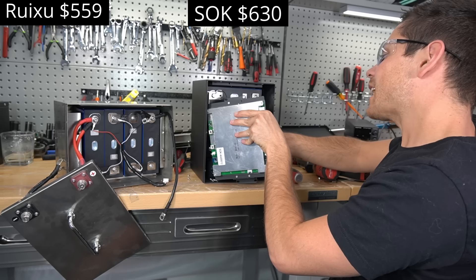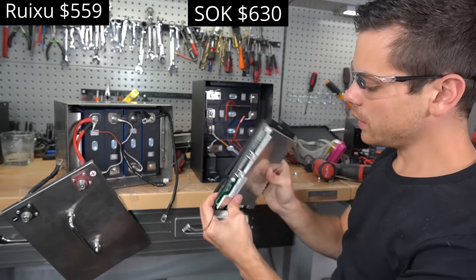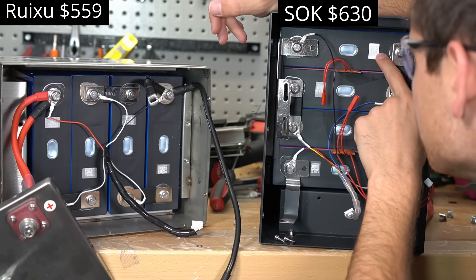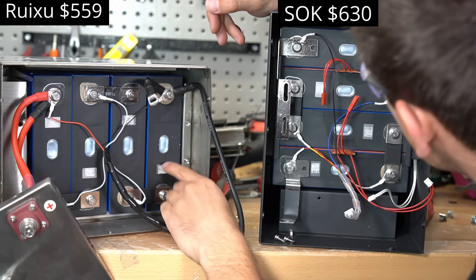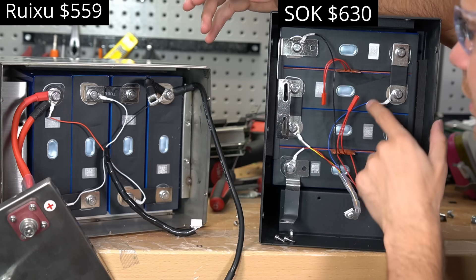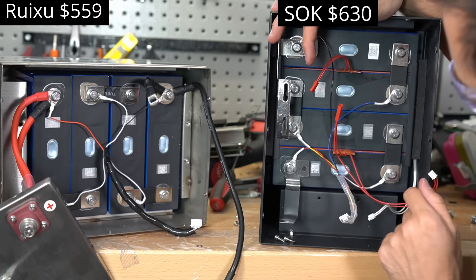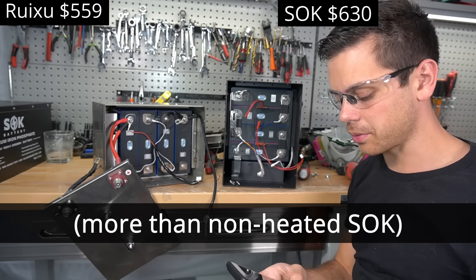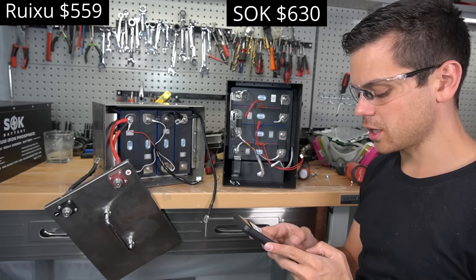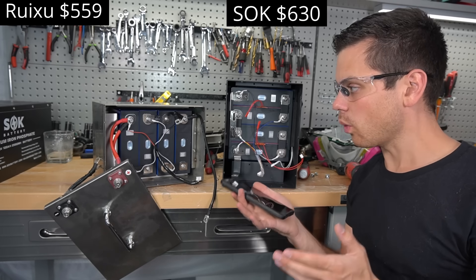The new SOK has internal heaters — impressive. The temperature sensor is in a potted ring terminal, and the heater pads are between the cells. Checking cell serial numbers, they end with 1000D and 1000D0A / LCBA0A / LCBA351 and 091 — slightly different cells, same manufacturer, same size. The new SOK MSRP is $630, and the Ruxu is $559. SOK is going to be hard for these companies to catch up to.